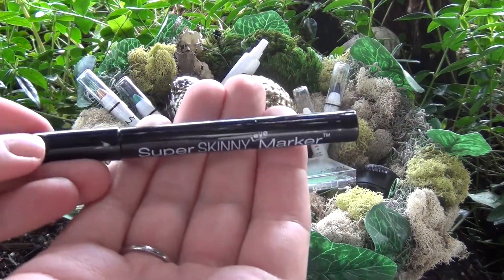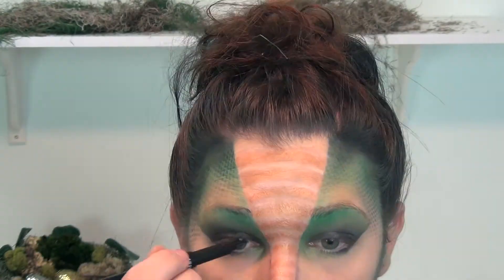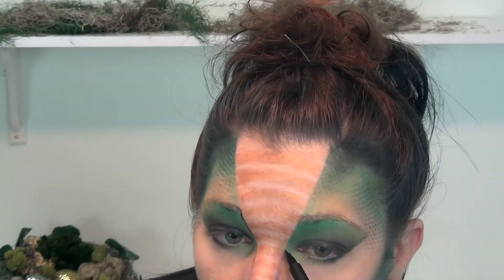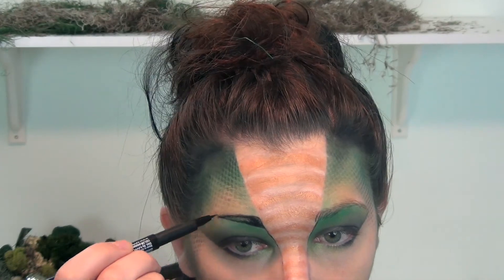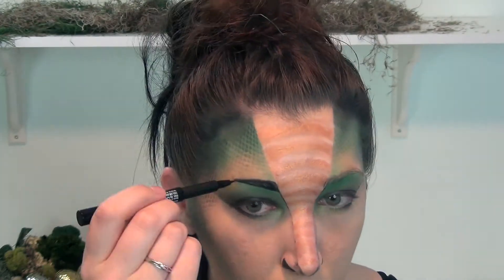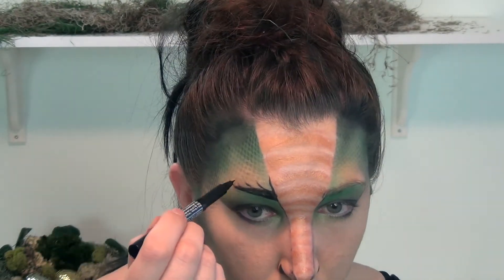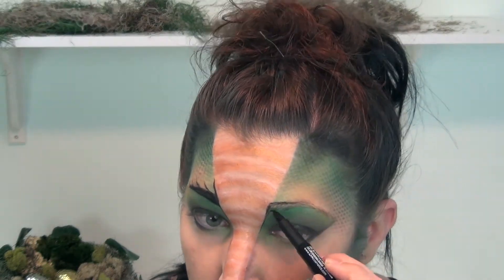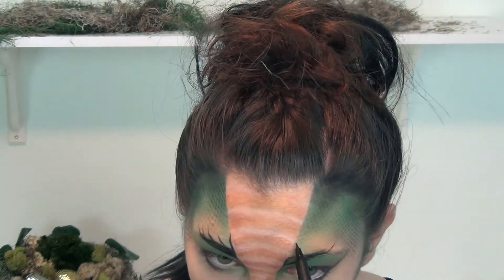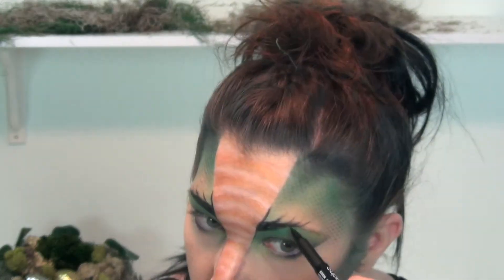Using the NYX Super Skinny Marker Pencil liquid liner - which is super awesome and easy to apply - in charcoal black, I am just going to be drawing out my eyebrows, not going all the way, just about halfway to make a nice point, and then taking that into the inner part of my eye. Then I'm going to be drawing kind of like whiskers or furrows in the brow, upwards and outwards in about three or four little sections. When you are creating these little furrows, make sure to concentrate on the lower part where the eyebrow sits and then flicking it up so that it tapers on the edges.